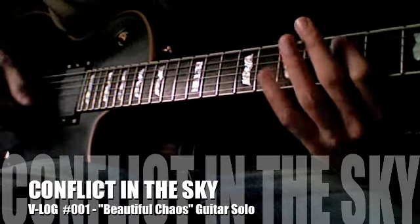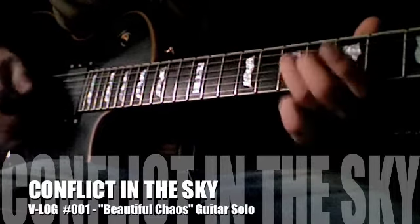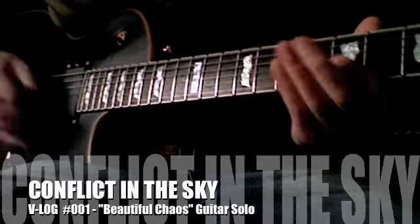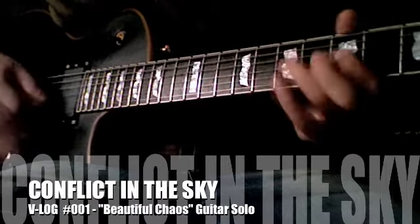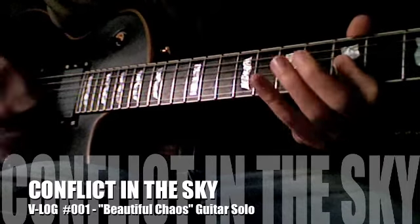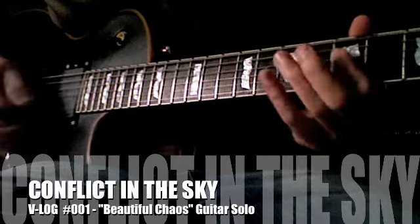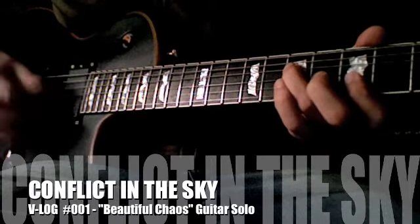You probably can't tell because the picture's cut off, but I am playing on the fifth fret — that's where my pointer finger is. You'll notice through this entire solo I don't move from that position on the neck. All the notes are either in the fifth, sixth, seventh, or eighth fret. So while it's quick fingers, you don't have to move your hand up and down the neck at all.